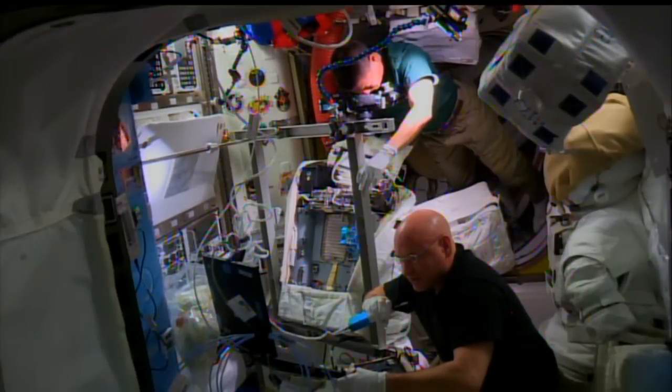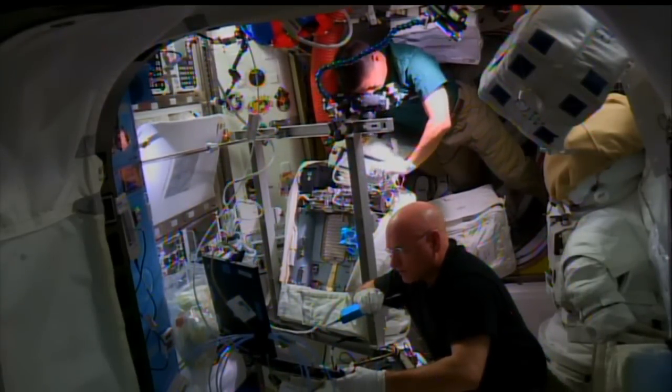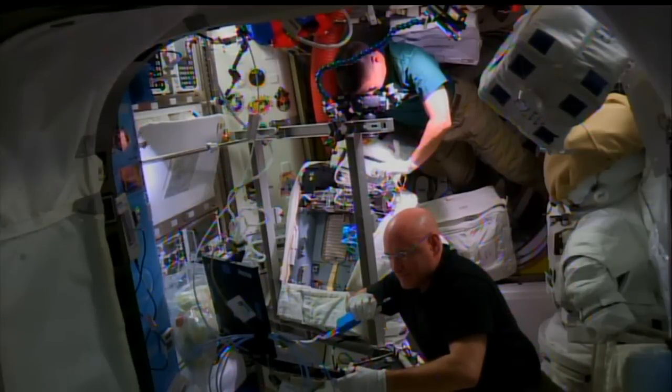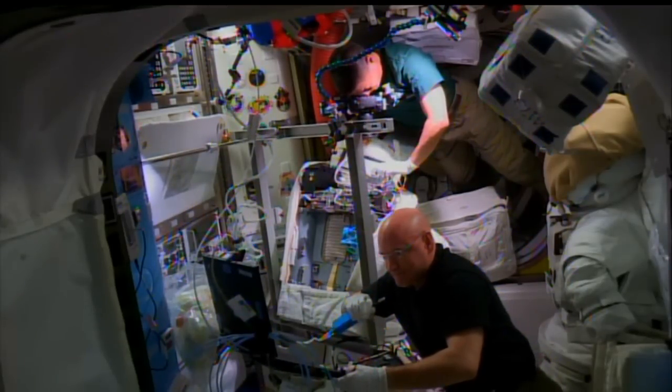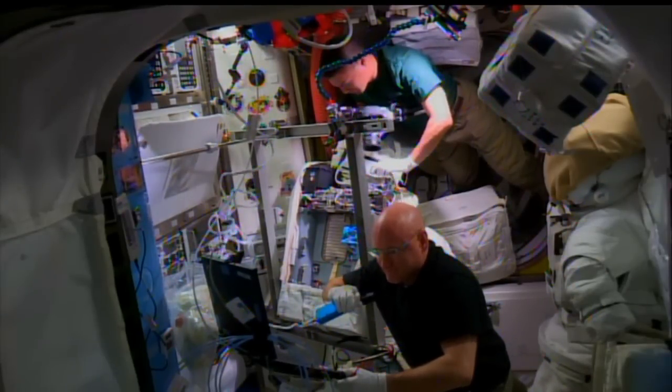Once we get the fan pump separator installed, there's a lot of water maintenance that has to happen. Our suit is very sensitive to water impurities, so we have to basically scrub the water going through the suit. We also have to add iodine to help combat any organic components inside the suit. Scott and Chell have both been working on the suit — installing the fan pump separator, and also doing a gas trap removal and replace, and a water line vent tube replacement. So several components were replaced on the space suit.